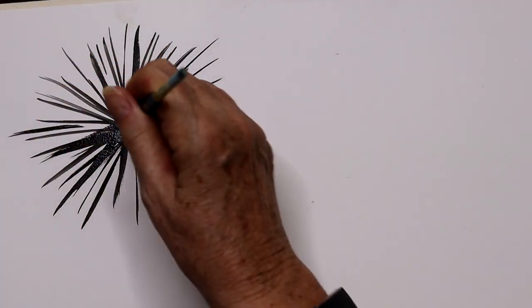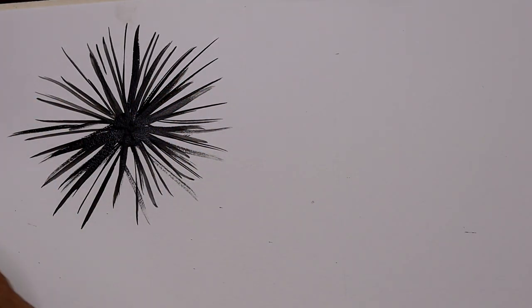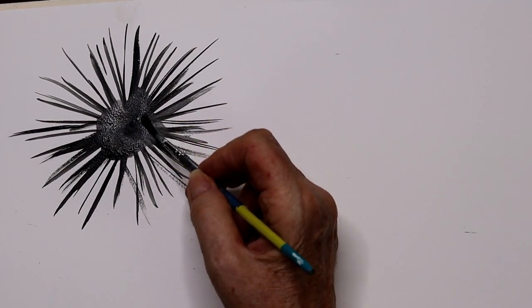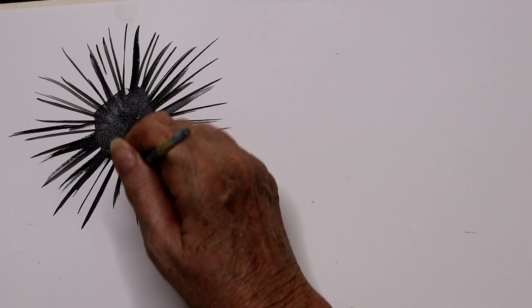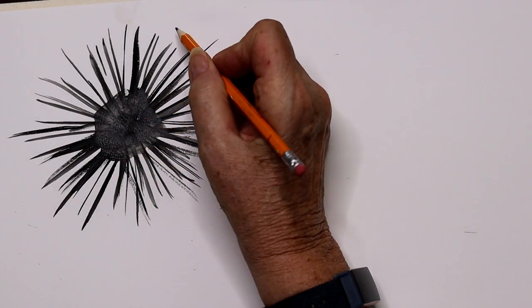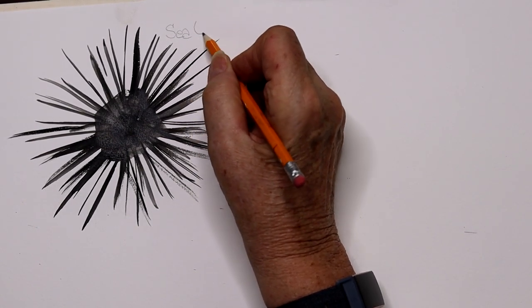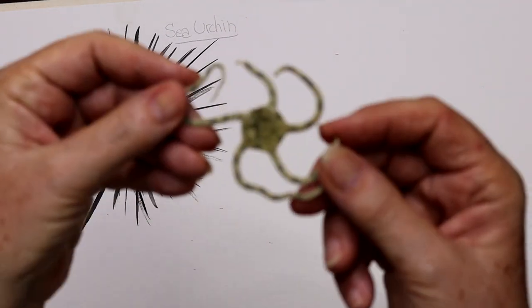I'm just going from the center outward. Sea urchins are pretty stationary, although they do crawl around to get more algae off the rocks. I'm taking my brush and blending it a little to show more darkness in the center, putting in a few more strokes. Just try to make all your spines straight. So there we have our sea urchin, the first of our echinoderms. 'Echino' means spiny, 'derm' means skin — spiny skin.